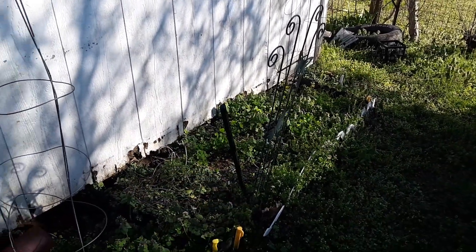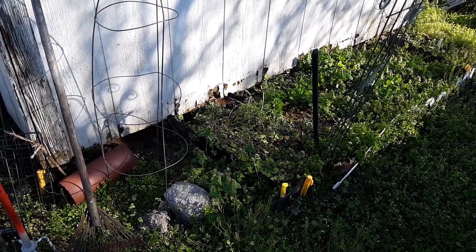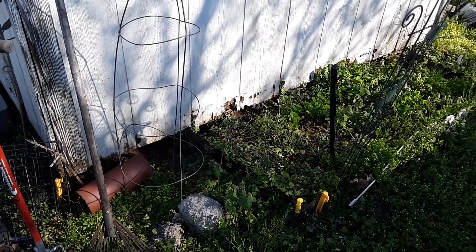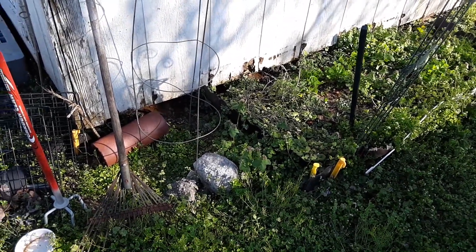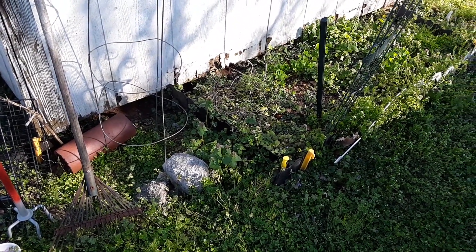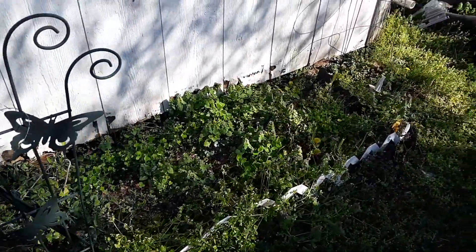I've got my two tomato cages here because pretty soon I'm going to be planting several varieties of passiflora passion vines. I do have the native ones to the area that I had collected and dried — the may pops — and got the seed out of. I also ordered some from online because I wanted to see how they would do here, so I've got these two tomato cages ready to go.